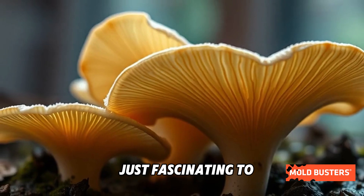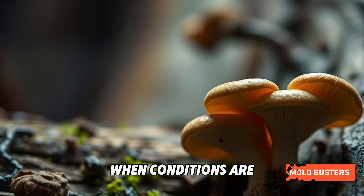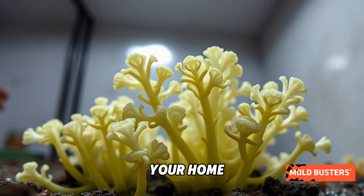Schizophyllum commune isn't just fascinating to look at. It's one of the most common fungi found indoors when conditions are damp. While it typically feeds on wood outdoors, it can grow on surfaces inside your home if moisture is present.